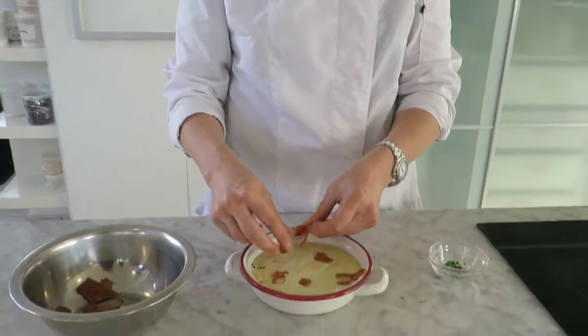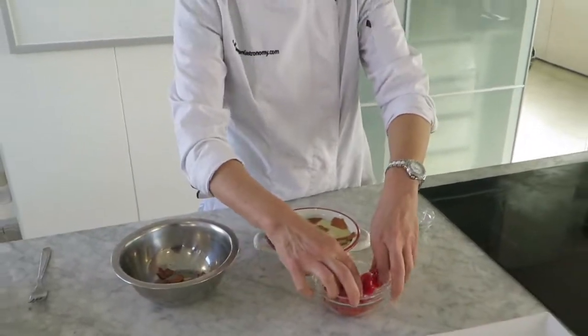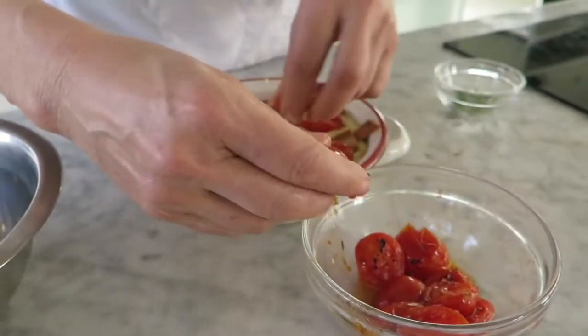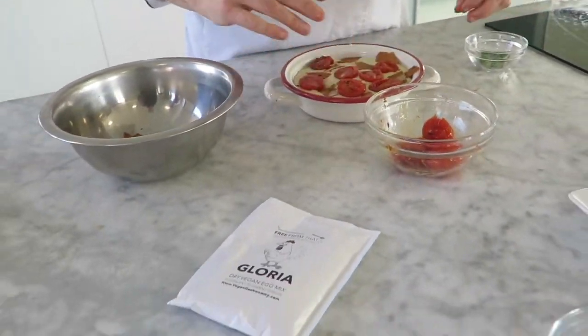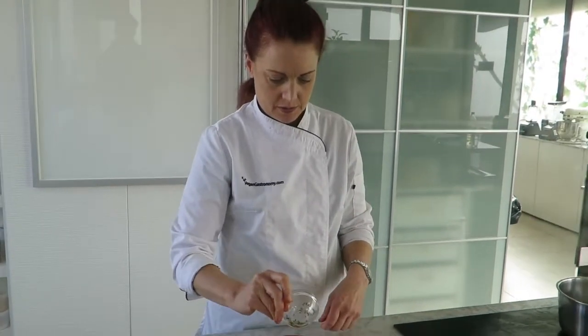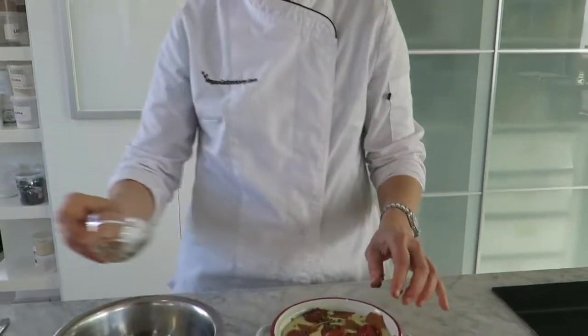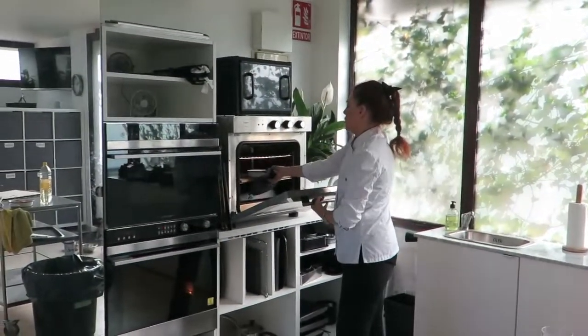Just for some more color and visual interest, I'm going to put some more bacon on top. And then we have some roasted or grilled tomatoes. A few more of the chives. And then you just want to pop it in the oven, and shortly it's done.